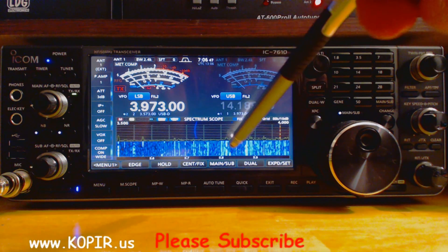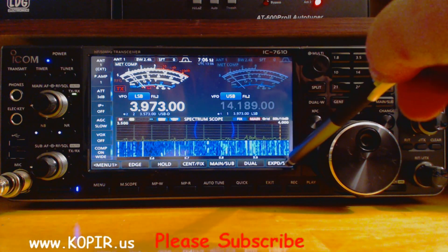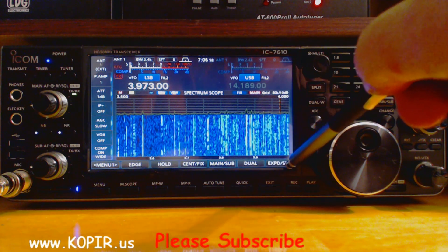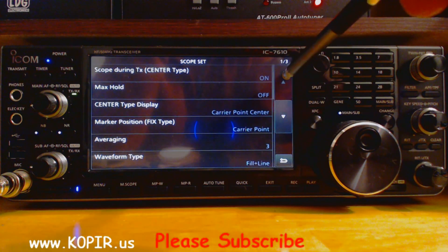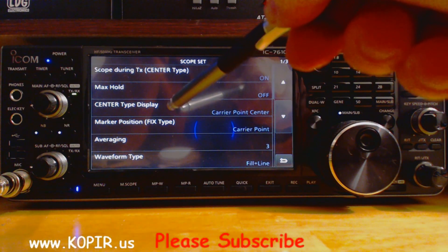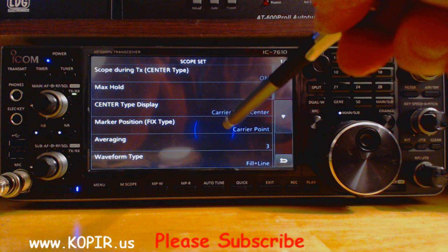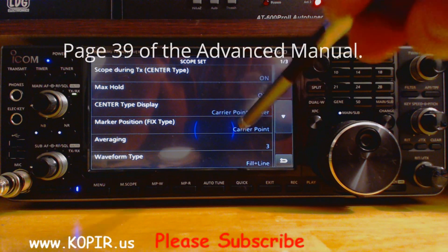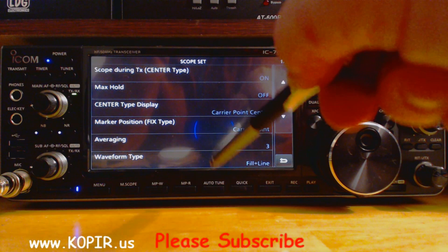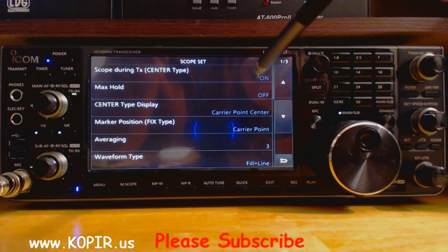So to change it to something different and make it look a little bit better in my opinion, just go to the spectrum scope, bring it up, hold down set. I'm going to scroll up to the very top. I changed a few of these, and on the first screen I changed the marker position on the fixed type to carrier point, and I like that better. Averaging I've set to three, and the waveform type fill plus line. These three I did change.